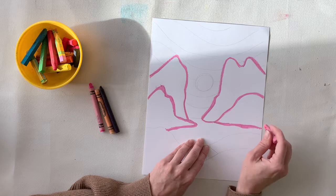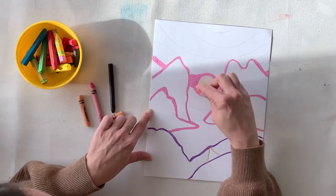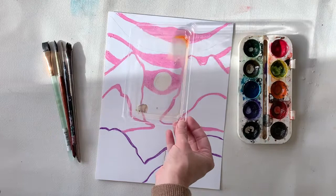In addition to outlining, you might also decide to color in certain areas — like I've done with the moon or sun shape — and I'm doing the same with my pink pastel in the sky, actually coloring in areas with the pastel or crayon. All right, now I'm ready to go in with my paints.